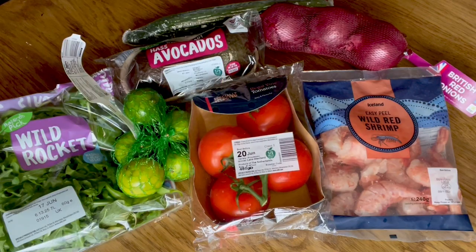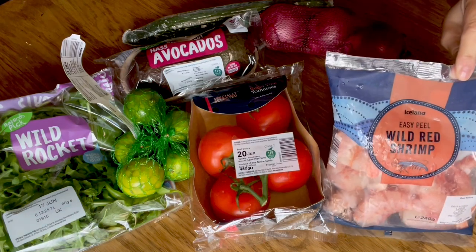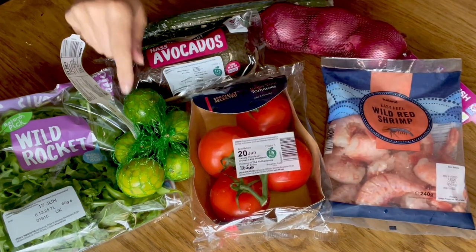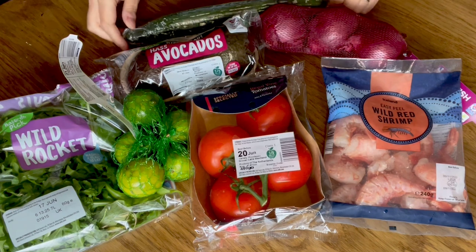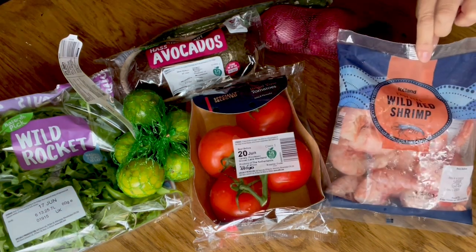Hi guys, today we're going to be making the ceviche — however you call it. Here are my wild red shrimp from Iceland. These are lovely tomatoes, lime, I'm using rocket instead of cilantro, lovely ripe avocados, red onion, and a cucumber.